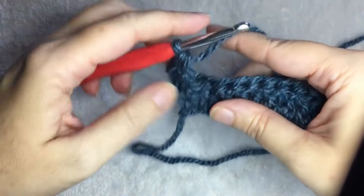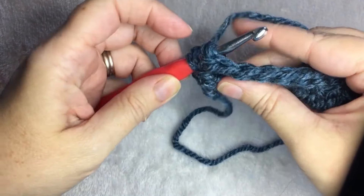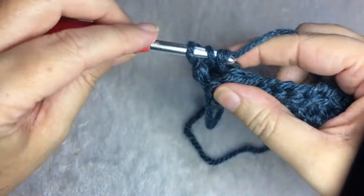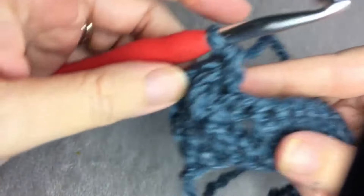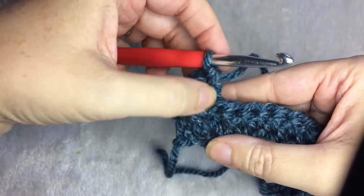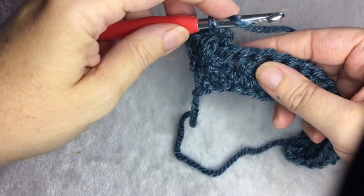Then alternating back: you go from the back to the front around the post, yarn over, pull up your loop, yarn over, pull through two, yarn over, and pull through the last two. You should have two stitches that look like this — one raised front, one back. And then you're going to do another front, alternating back and forth.